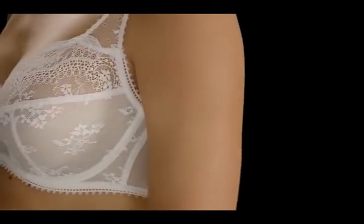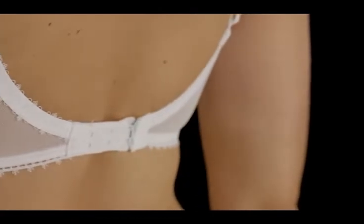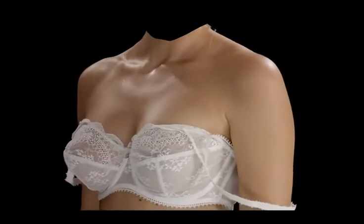Here is what the perfect bra should look like. The underband should sit in a straight horizontal line around the body on the loosest hook. The centre front should sit flat against your ribcage. And your straps should sit comfortably on your shoulders without digging in. The support of the bra should be maintained even when the straps are slipped off the shoulders.